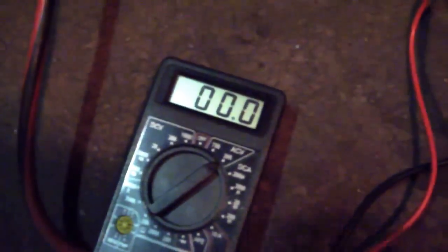So here's the voltmeter. Let's see what we get with the Tesla coil not running. It's going to be hard trying to do this with one hand.